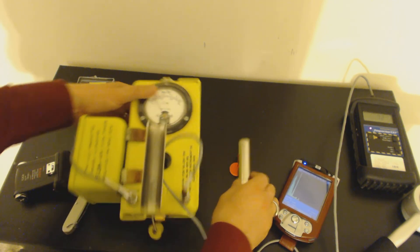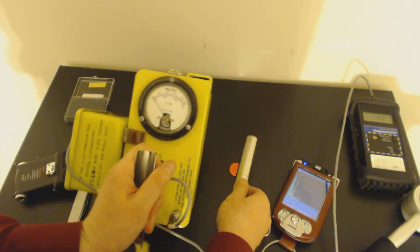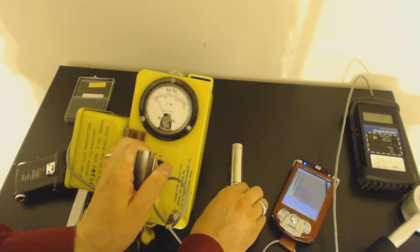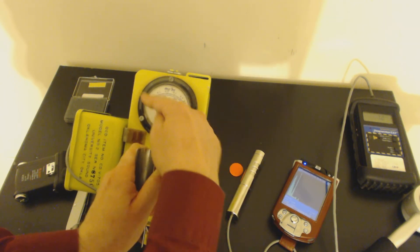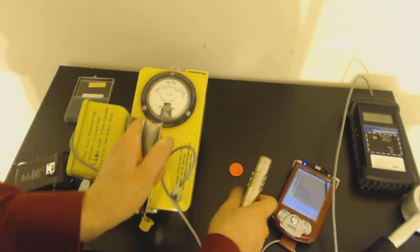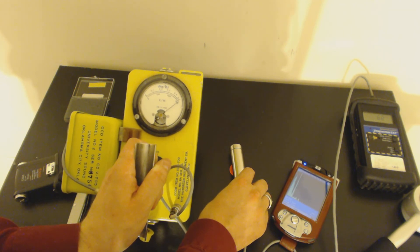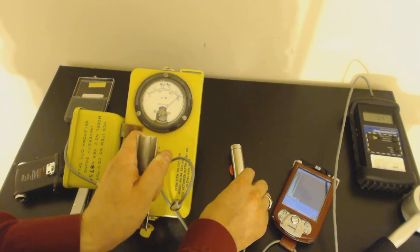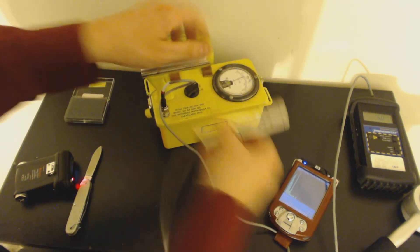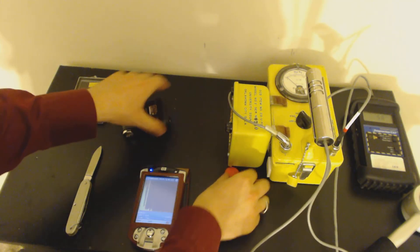We're looking at about 4,000 counts per minute. If we close the beta shield and try not to drop the CDV-700 again — not as much. We'll set it to times 10, so now it is zero, 1,000, 2,000, 3,000. Let's see what we get in gamma. A little bit over 3,000. So now that I've shown you how not to handle your equipment and how to drop your CDV-700, apparently I can't hold anything today.